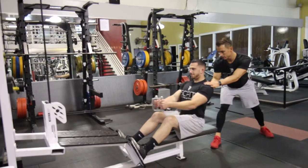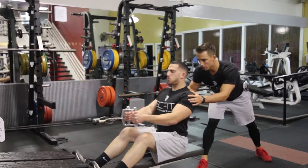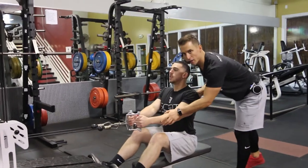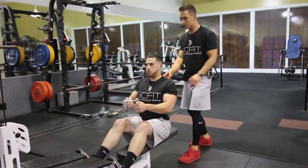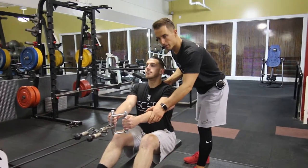He'll pull back through the shoulder blades, contracting as he comes back into the movement. Exhaling as he comes back, and inhaling as he comes forward, really focusing on that contraction. When he comes back, he's going to pause for about one to two seconds, and then return to the starting position.